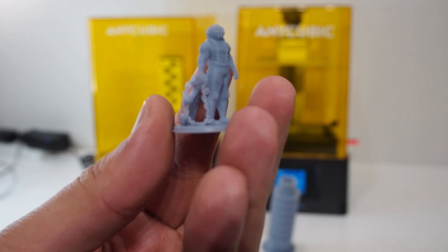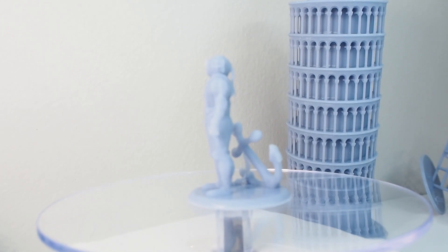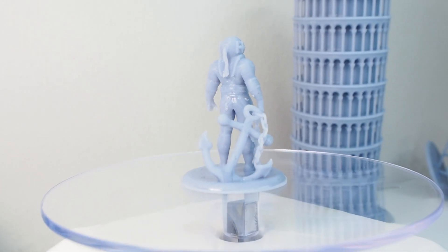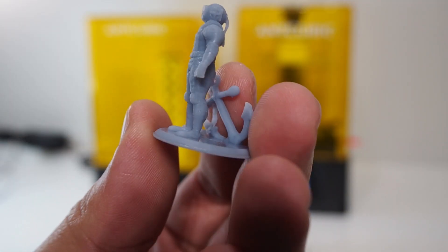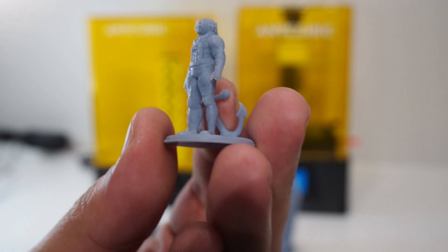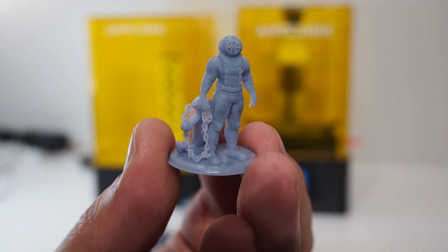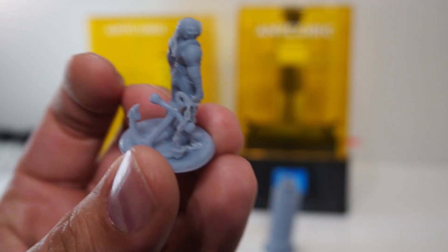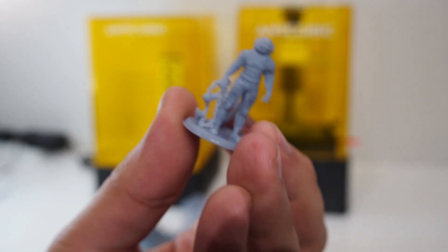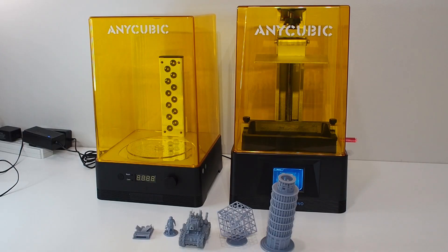The last thing I printed was a small diving figure — it's really small but you can still see some details. I added support but it wasn't the greatest, and when I tried to remove one support I cut off his hand. But in general the quality is very beautiful. There are details I believe would be impossible to achieve with FDM — super beautiful details.